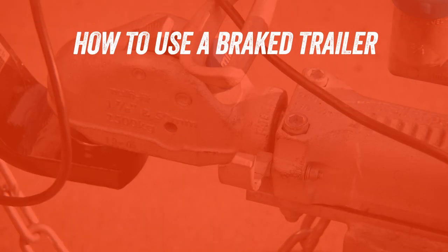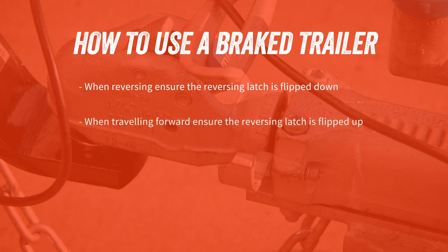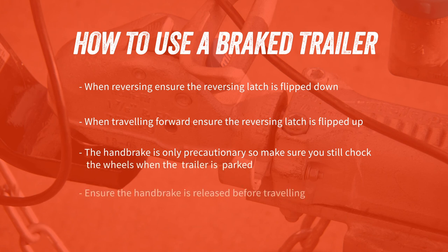In summary, here are the key points to remember about using a brake trailer. When reversing, ensure the reverse latch is flipped down. When travelling forward, ensure that the reverse latch is flipped up. The handbrake is only precautionary, so make sure you still chock the wheels when the trailer is parked. And finally, ensure that the handbrake is released before travelling.